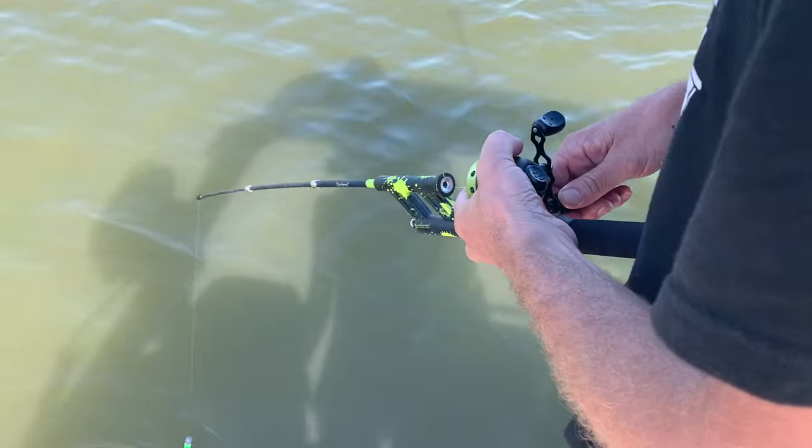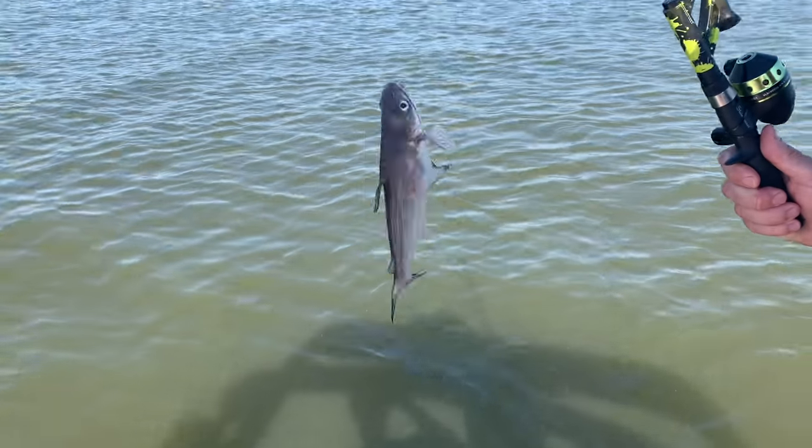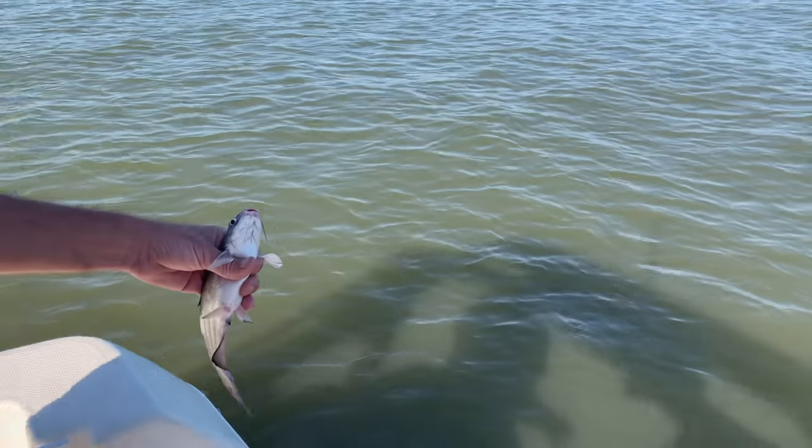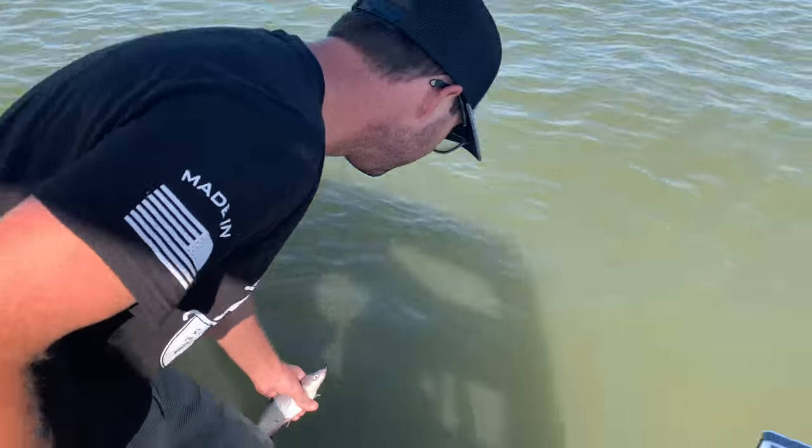Aaron went to go check the pole and we have the most adorable little catfish. Hey little dude — Finley, do you see that fish? Hope you grow to be a big fish. Well, we got a fish.